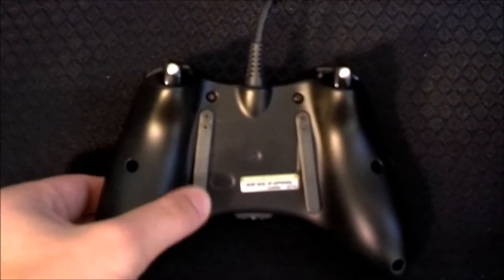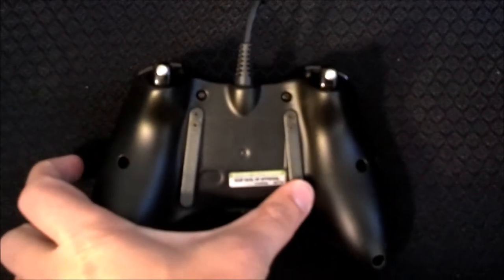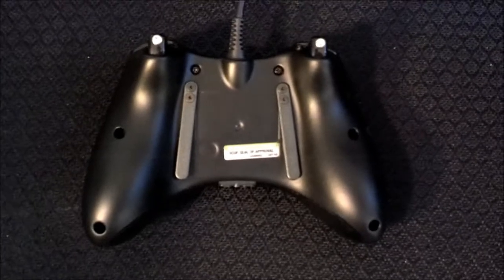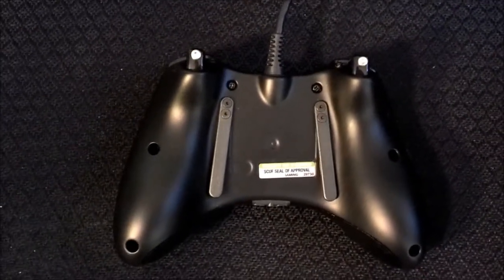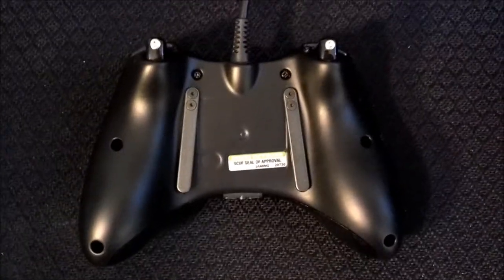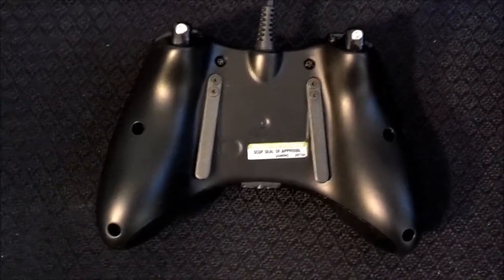This right bumper over here I have set up as the B button, and the left one I have set up as the A button. That's what comes default. You could actually button map them to anything else — it can cost like $10 more, or $5 more per bumper. But I think these are the two best buttons, especially if you mostly play Call of Duty or shooters. So that's probably your best bet.